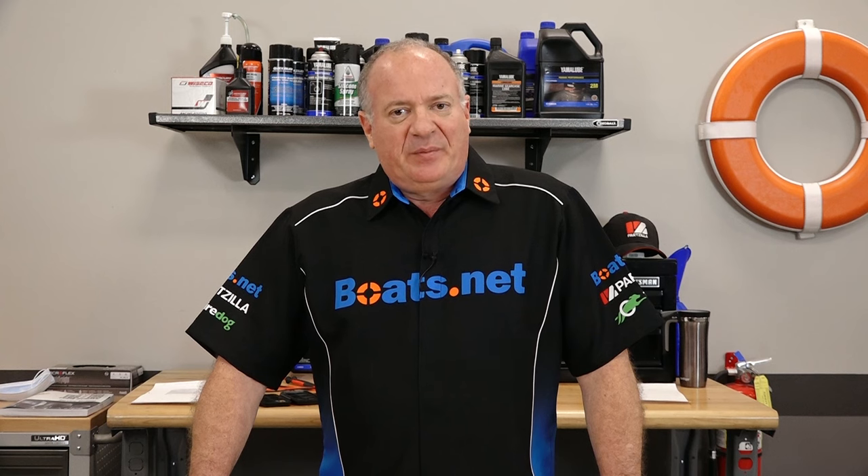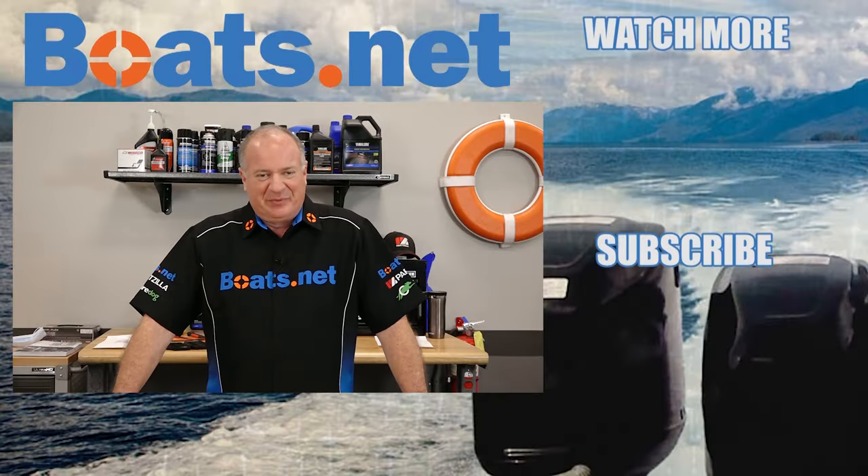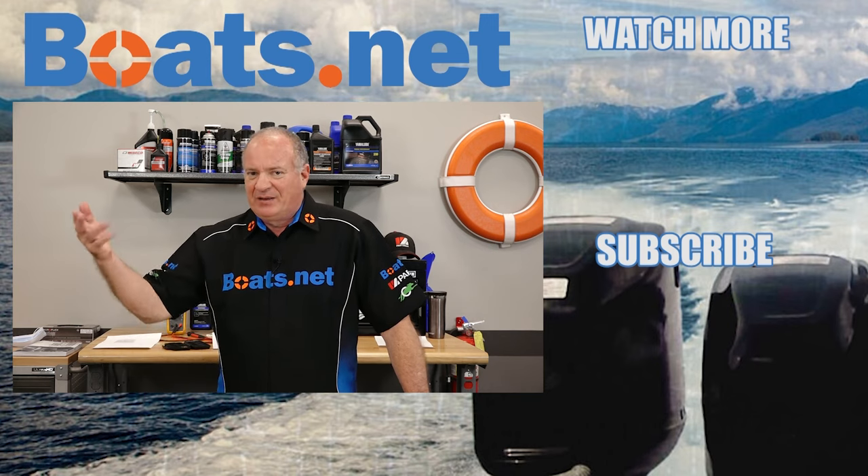If you have any questions or comments, leave them in the section below and I'll do my best to answer them. If you like what you see, go ahead and hit that subscribe button so you can keep up with whatever I'm working on next. We just want to say thank you for shopping with us at Boats.net, and we will see you in the next video. You have a great day.